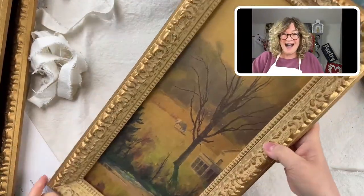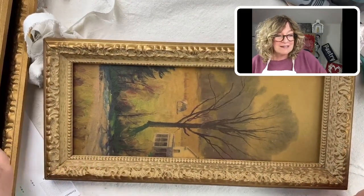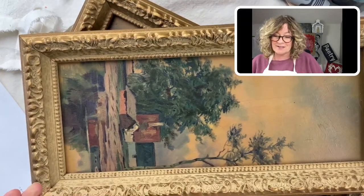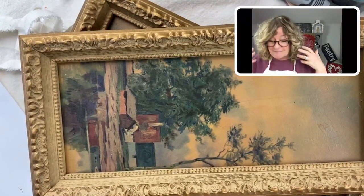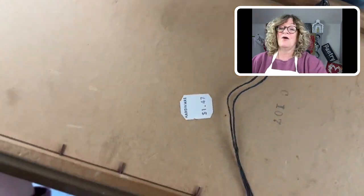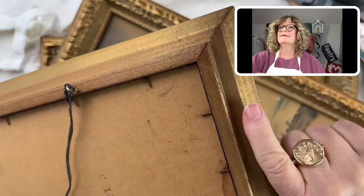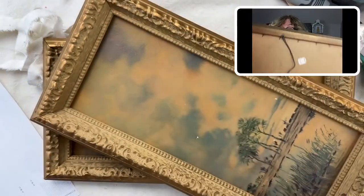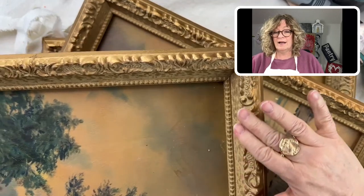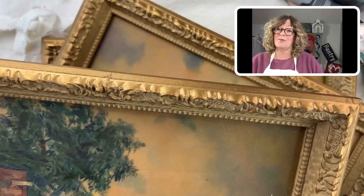Remember these? These are a ride. So when my son and I were at Goodwill, there's three of them — these would have been hung next to each other. I'd say these are early 60s, late 50s. Look at how much they were at the store — $1.47 each. And they're wood frames. They have some kind of applied carving here and I don't know what it is.